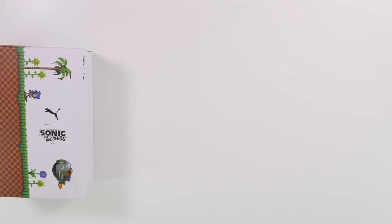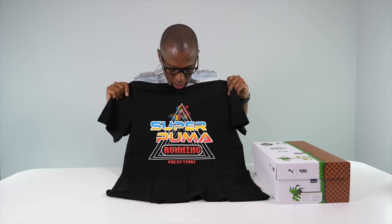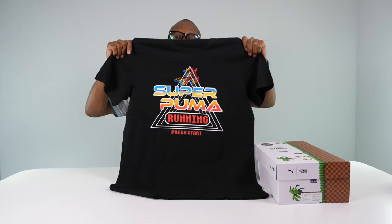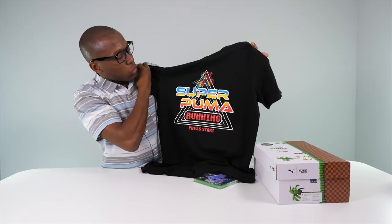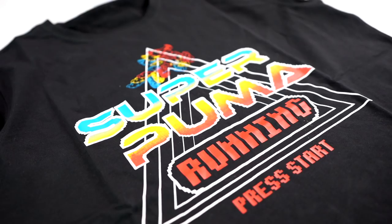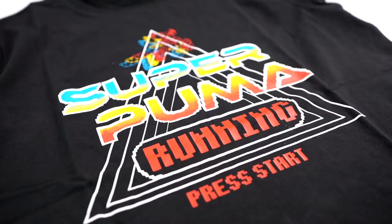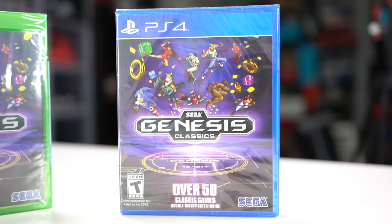There's a t-shirt here — it says 'Super Puma Running, Press Start,' obviously tying into the whole video game collab. I love the graphics as a throwback to the 80s, which is around when the RS series launched, though Sonic the game actually came out around 1991 or 1992.